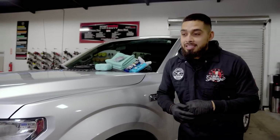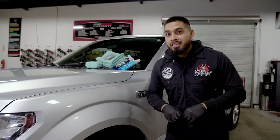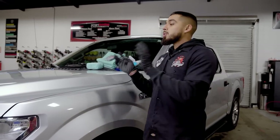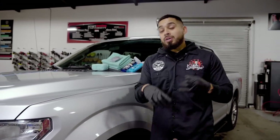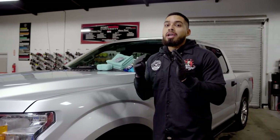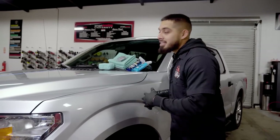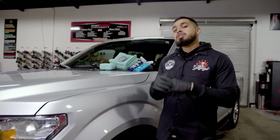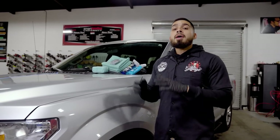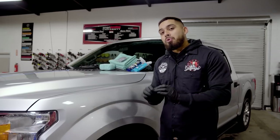A lot of people on our social media say they'd rather see the water drag than see beading, and today I'll be clarifying that — you want the complete opposite. When water drags on your paint, it's going to attract more dust, more contamination, and it's going to be 10 times harder to dry your ride. While your car is ceramic coated, has a glaze, a sealant, a wax, and it beads on the surface, it's going to be much easier to dry because all the water is being pushed off and not embedding itself inside the pores of the paint.